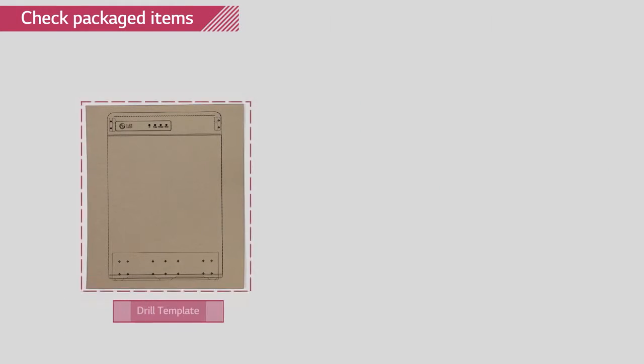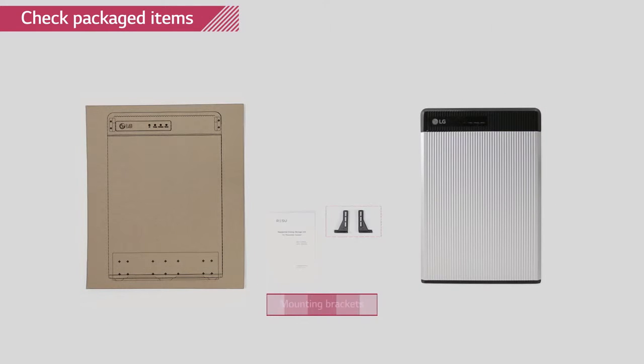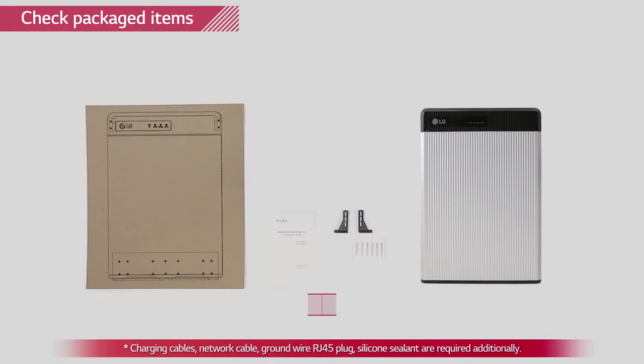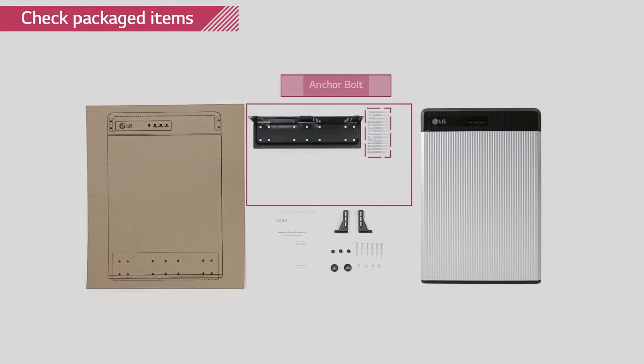In the box, you will find: drilling template, Rezu battery pack, installation manual, mounting brackets, screw anchors, cable grommet, and screws. Wall mounting shelf and base plate are optionally obtainable and are not included in the package.